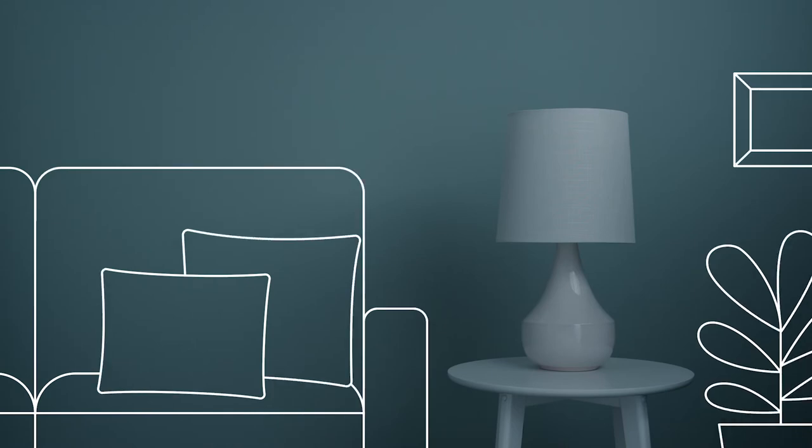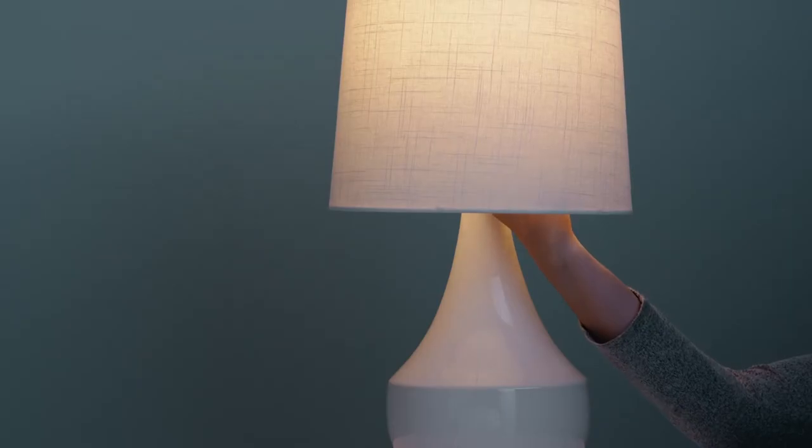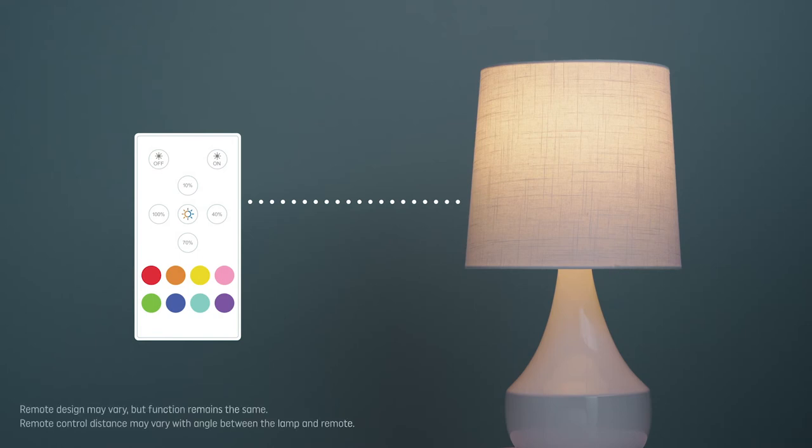Our LED plus color bulb equals colors and light temperatures that are controllable and conveniently simple. How simple? Well, after you screw in the bulb and turn on your fixture, use the remote to control multiple LED plus color bulbs within approximately 20 feet of where you are.